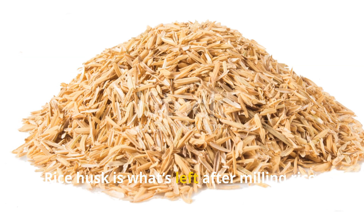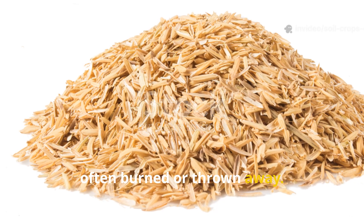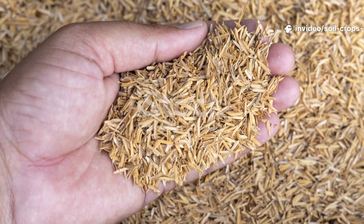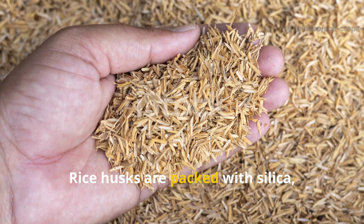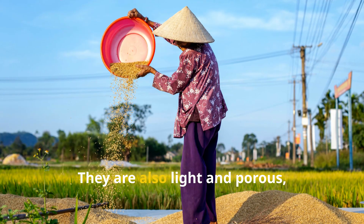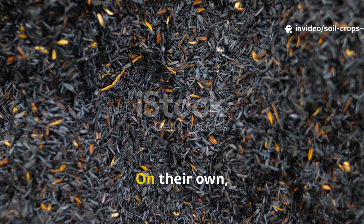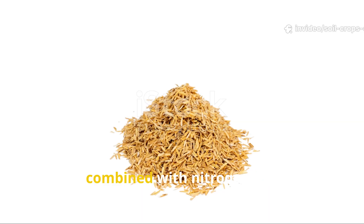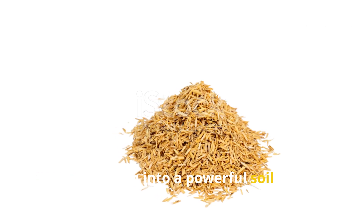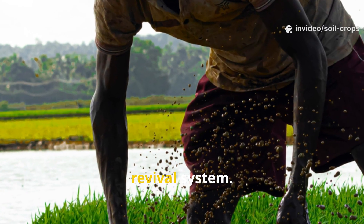Rice husk is what's left after milling rice. In Asia, mountains of husk pile up, often burned or thrown away — yet this waste is a hidden treasure. Rice husks are packed with silica, a mineral that makes plants stronger against pests and diseases. They are also light and porous, which means they improve air circulation and hold moisture in the soil. On their own, husks break down slowly, but when combined with nitrogen-rich compost, they transform into a powerful soil builder. Farmers discovered that rice husk is not just filler — it's the backbone of a soil revival system.